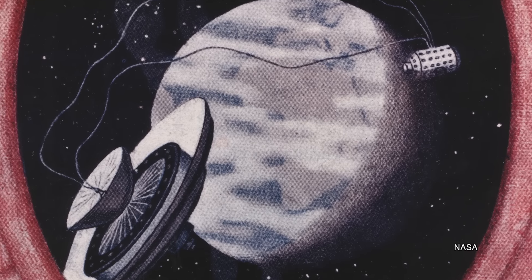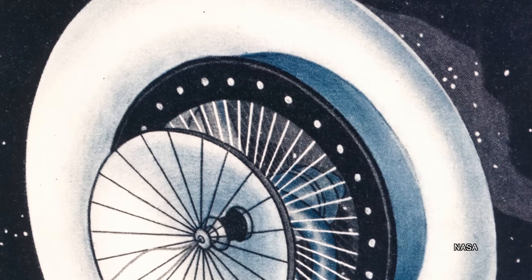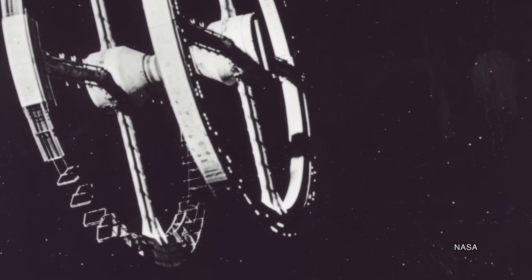The torus shape was pioneered by Hermann Noordung in 1928 when he published a blueprint for this type of space station, and it's more familiar to us now as the type of space station seen in the movie 2001: A Space Odyssey. But the torus wasn't just fodder for science fiction.